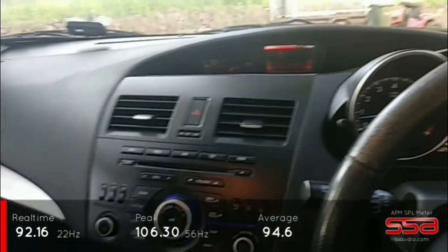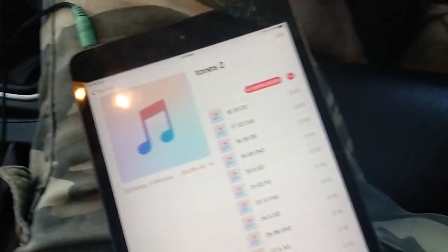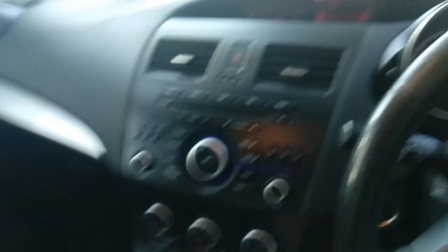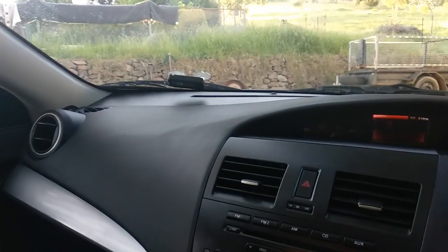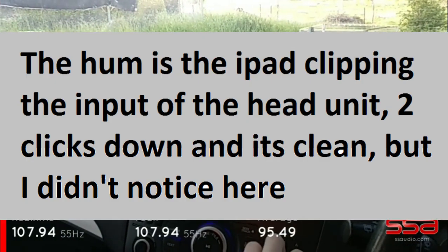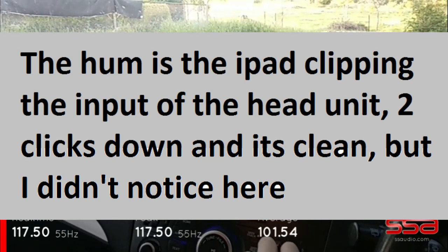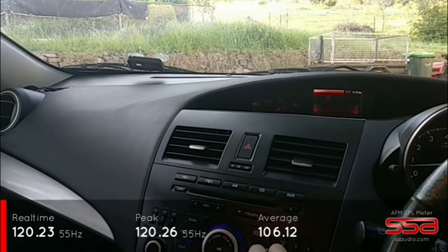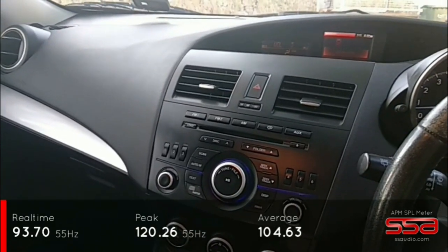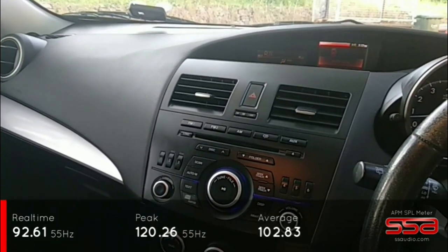Peaking at 56 Hz with the door open — interesting. The closest tone I've got is 55 Hz, which is note A1. The app was having some connectivity issues so I switched to the regular recorder. There you go — I managed to get 120.26 dB. The last one was 117, so that's a 3 dB improvement from the stock setup.